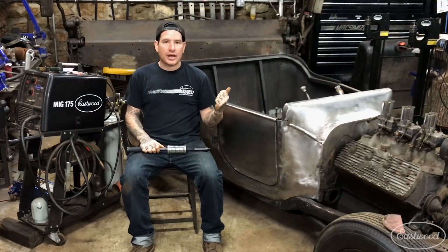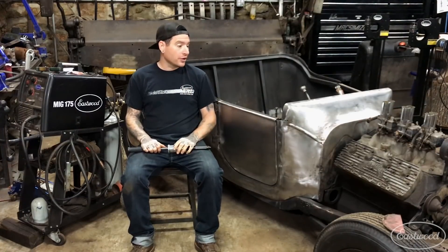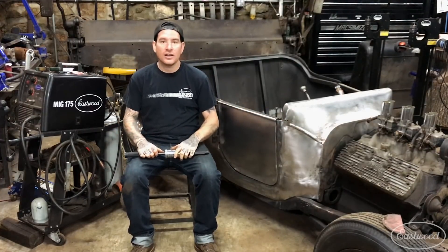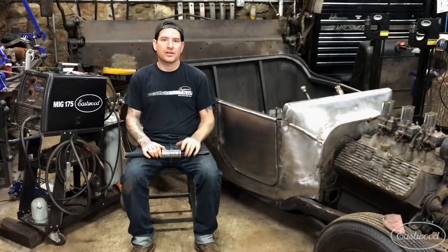Hey guys, Matt from Eastwood. We're here at my home garage talking about some of my favorite Eastwood products. Today what I'm working on is fixing some minor dents that are in the body of this car that I've been working on. I did a video a little earlier where I used the Contour SCT and the bristle disc to strip this whole side of the car, uncover the remainder of the old paint, and get it blended into the repairs and custom work I've done.